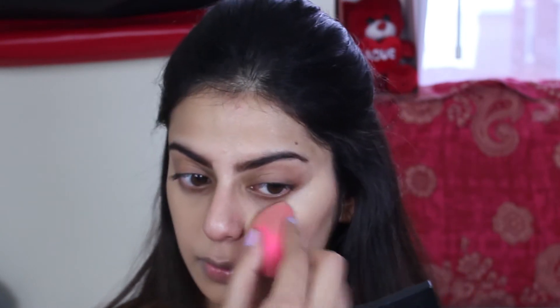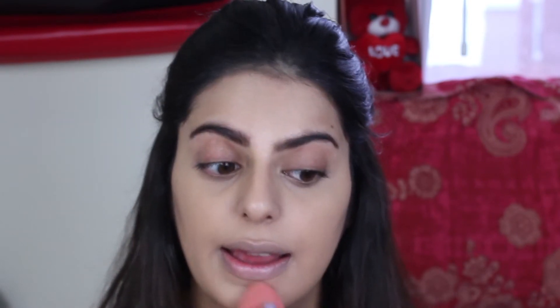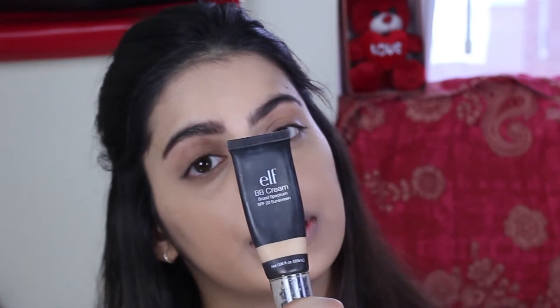For foundation I'm going to be using the Milani Conceal Perfect in shade 02 Natural. This foundation is pretty full coverage, so less is more — I literally took one pump and it covered my whole face. I love that it doesn't feel too heavy or drying on the skin. For my under eye and eyelid I'm using the elf BB cream just to neutralize my color and make it look similar.